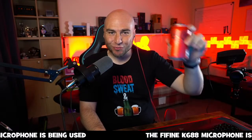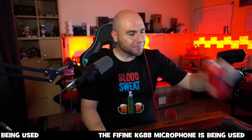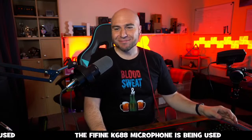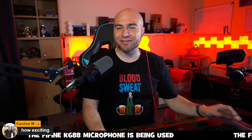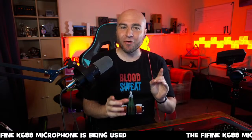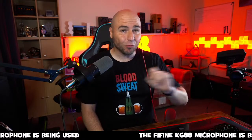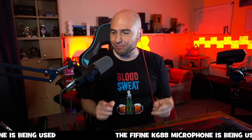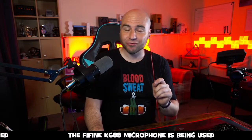Hello there, how are we doing? Welcome to the live stream with the good old can of Coke Zero. As always, we've got ourselves a number of fine, fine products. The stream is brought to you by Fine Fine, so we've got a number of their products for the stream. I've actually picked up a couple of new items as well, which I will show in this stream.